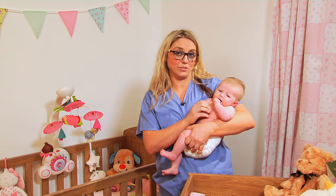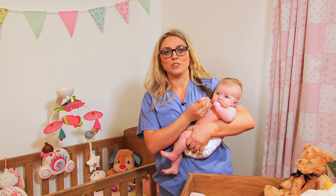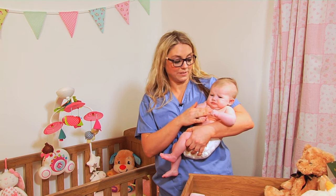There are various different techniques that you can use to help alleviate the discomfort of colic, and this one's called the tiger in the tree hold. I usually do this one at the end of my massage regime because the babies tend to feel quite comfortable and secure in this position.